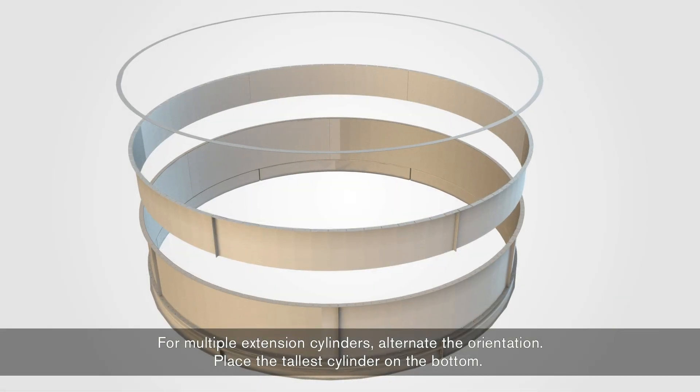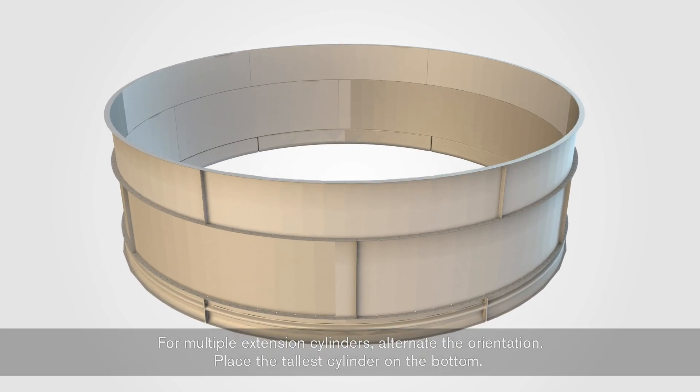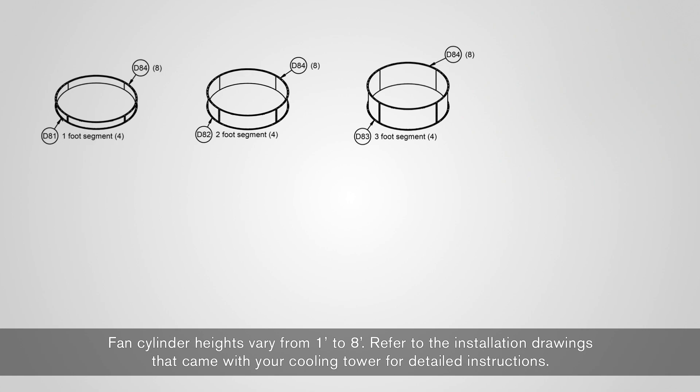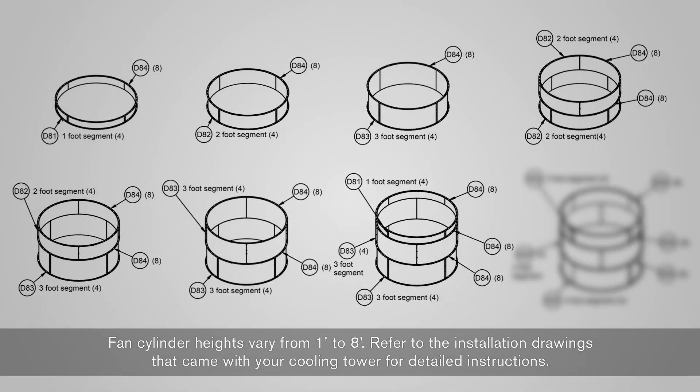Install the fan cylinder stiffening rings D84 so they straddle the vertical splice of the cylinder segments. For multiple extension cylinders, alternate the orientation. Place the tallest cylinder on the bottom. Fan cylinder heights vary from one foot to eight feet. Refer to the installation drawings that came with your cooling tower for detailed instructions.